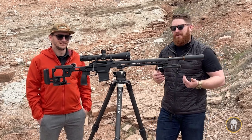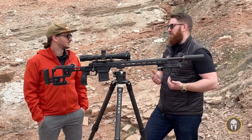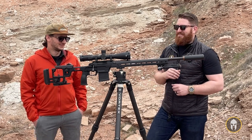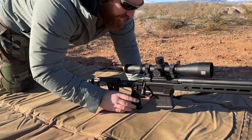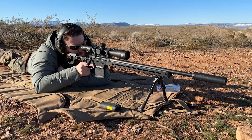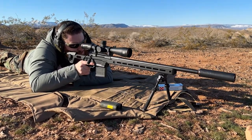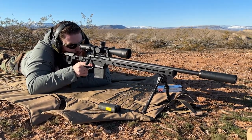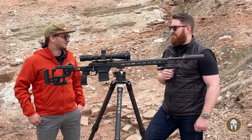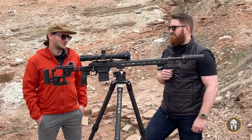Neither of us are long-range shooters — we're good out to about 350 yards. I'm great with an AR. But us not knowing that much about the long-range game actually makes us probably the perfect people to get out there and use it. You can talk about how great a rifle is all day long, but we actually got out and used it, and we pushed it pretty far.